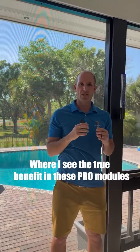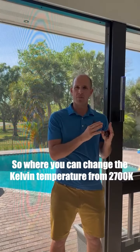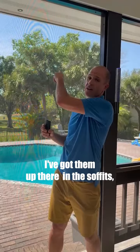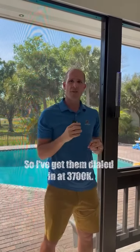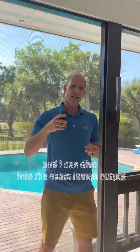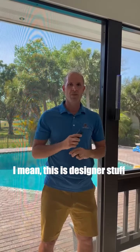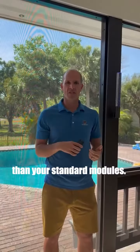Where I see the true benefit in these Pro modules is the warm white dimming modules, where you can change the Kelvin temperature from 2,700K to 5,700K. I have those fixtures all over the house — up there in the soffits dimmed way down, back there in the Eureka palms dialed in at 3,700K, and in my moon lights out front at 4,000K to simulate the moon. I can dial in the exact lumen output I want with this remote. This is designer-level stuff, and the modules really don't cost much more than your standard modules.